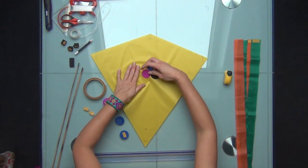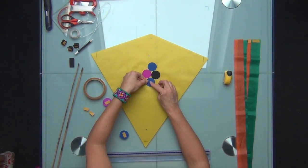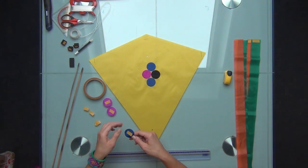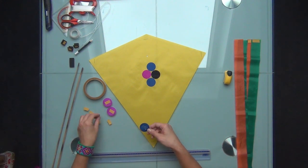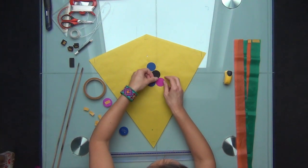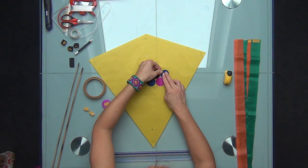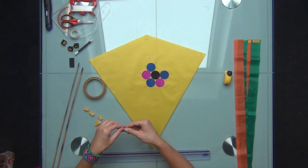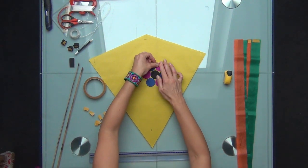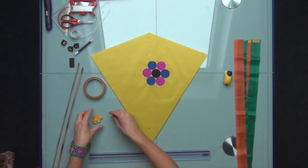This is just my idea for the decoration. Obviously you can use your creativity — you can draw, paint, or stick some pre-cut shapes on your kite. And here we go — here is the flower. It will be a very minimalist decoration for this kite.